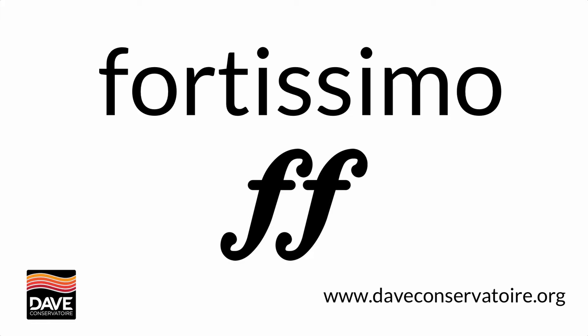A composer might save fortissimo for the absolute climax, and so when you see that written in the music you should be thinking very carefully about how you build up to that moment when we finally get the loudest point in the music.